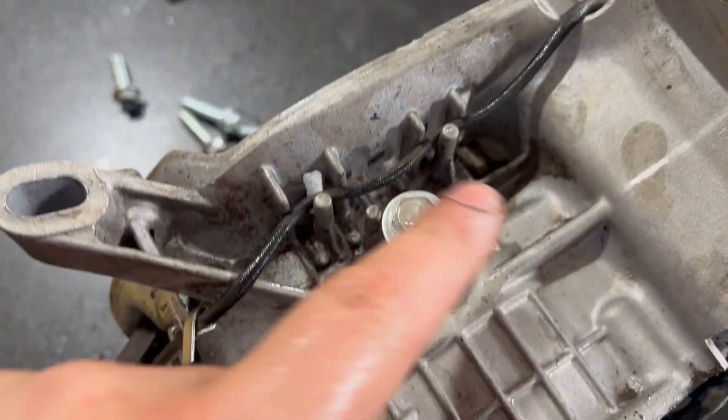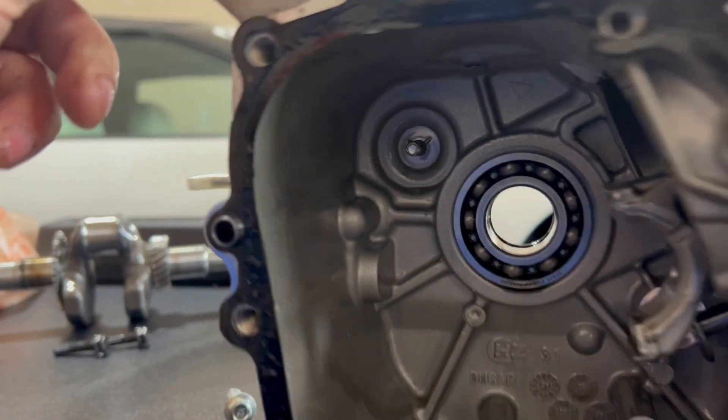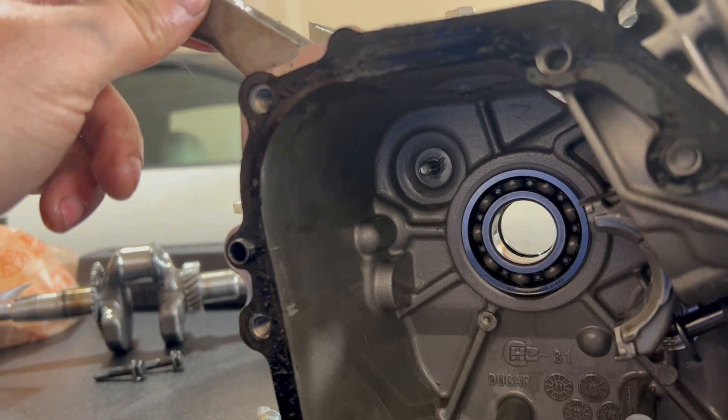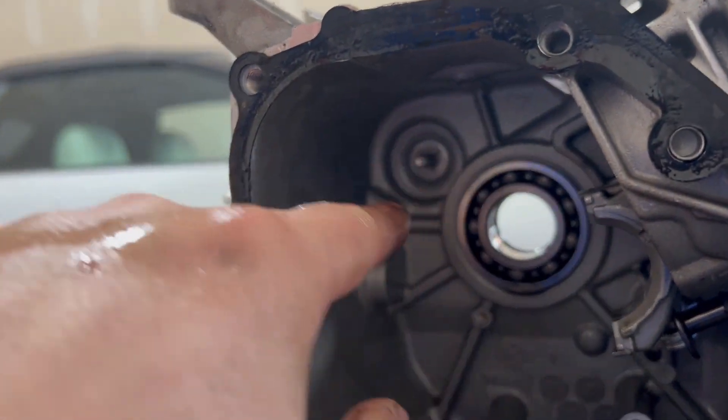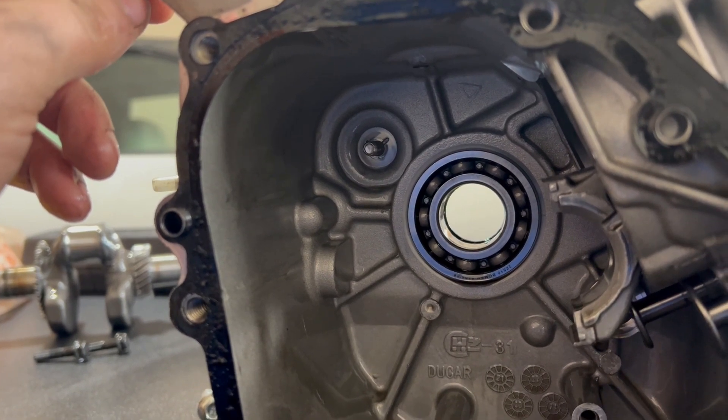As you can see, the governor arm hole is plugged and the governor gear hole is plugged. They are long enough to seal it and short enough to not interfere with the crank, the rod, or anything else in the engine. We're going to move on to the next step.